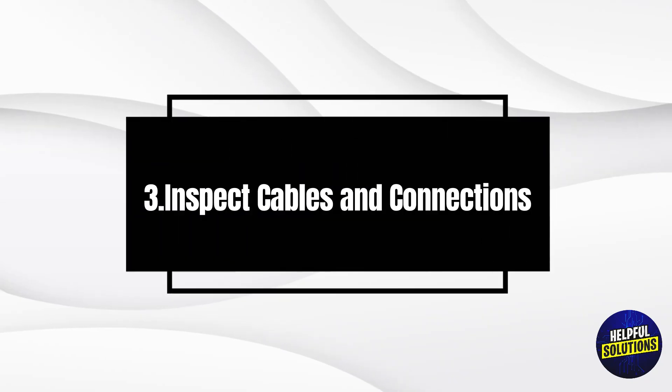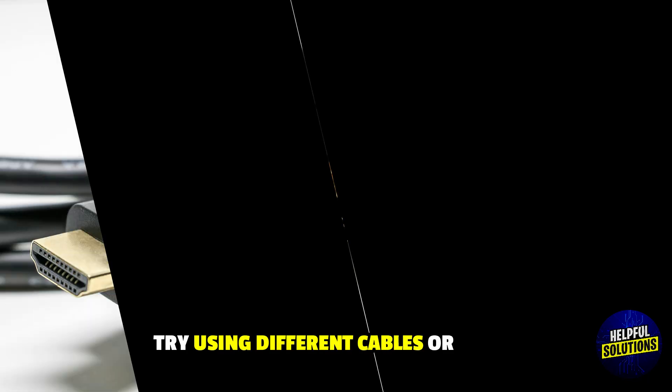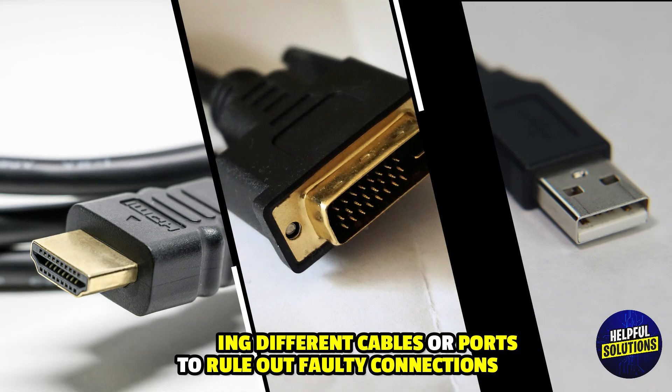3. Inspect cables and connections. Examine all video cables, and try using different cables or ports to rule out faulty connections.